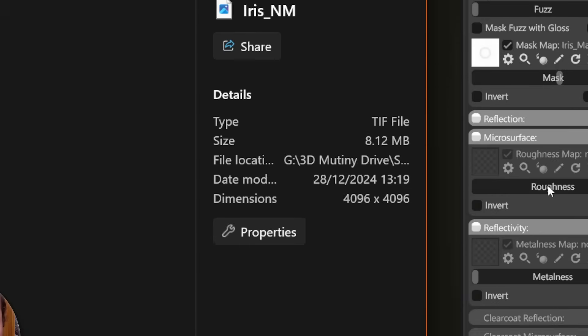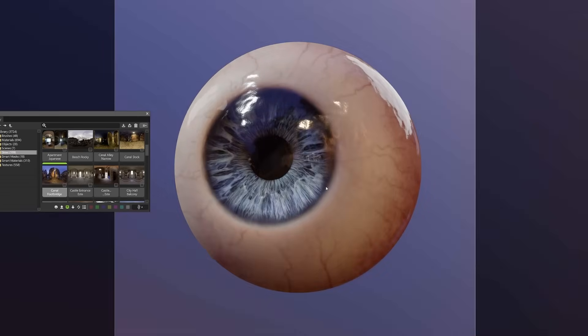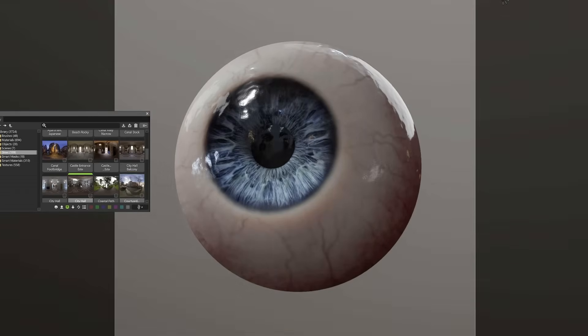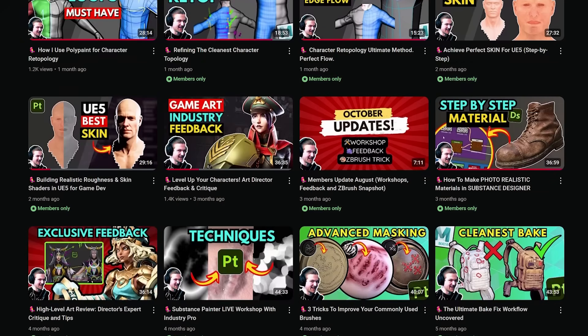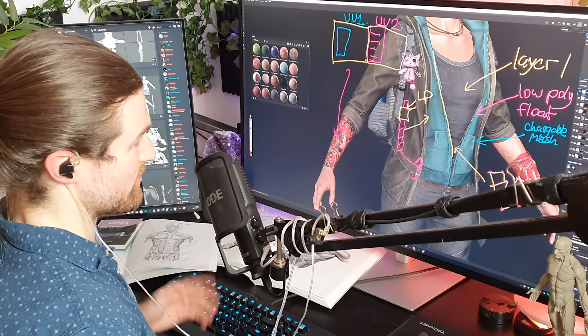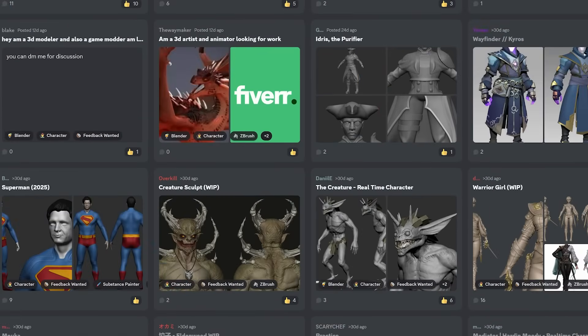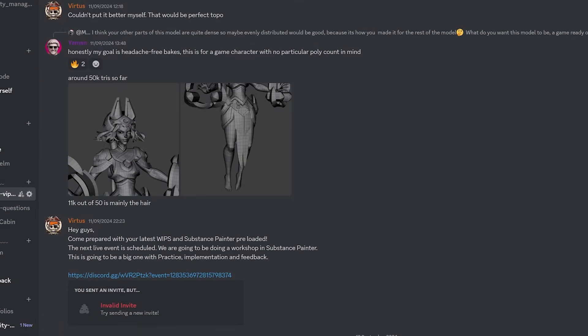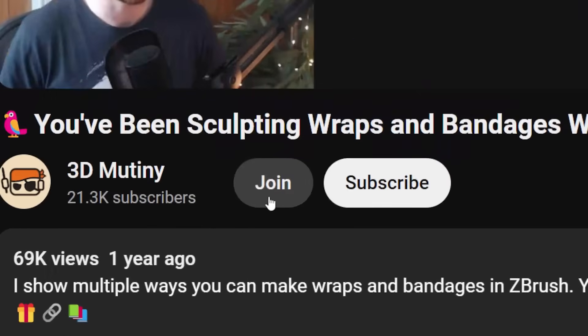Before we move on to the texturing secrets — after this you'll see videos on how to make the eye from start to finish. I'm giving the final eye away to YouTube Members, including a full commentary of the workflow. There's hours of exclusive content, and every month you can get your work reviewed by me personally and be part of a focus group of like-minded artists in our private chat channels. Click join below to check it out.